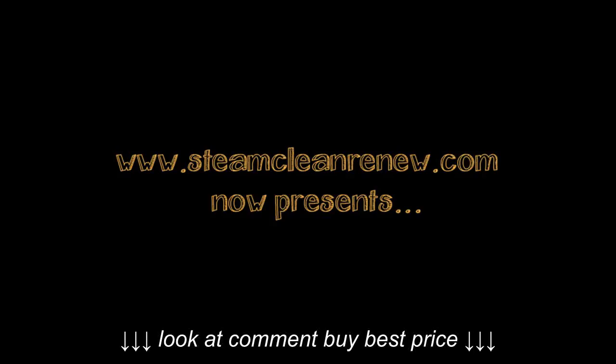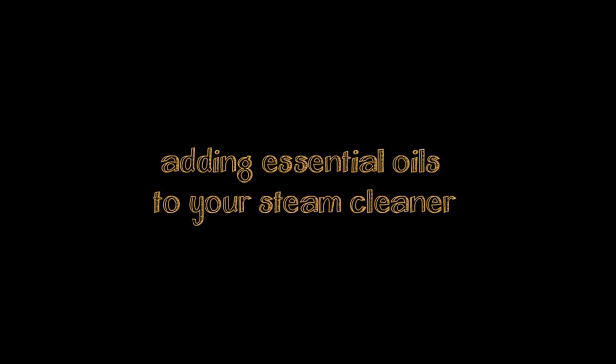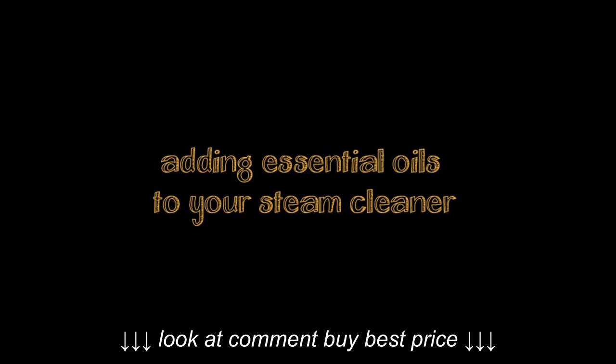Hey everyone, I thought I would try out a little something different today and narrate this video. As you can see by the title, this is about adding essential oils to your steam cleaner.